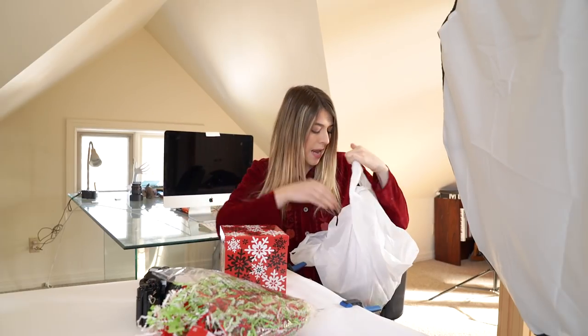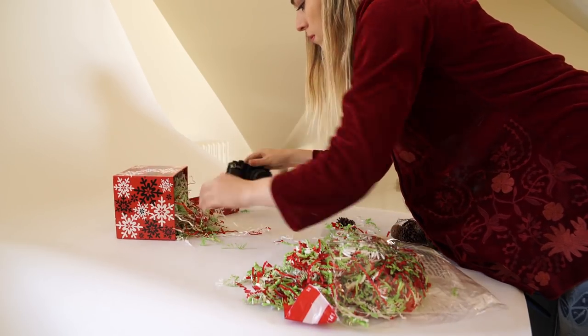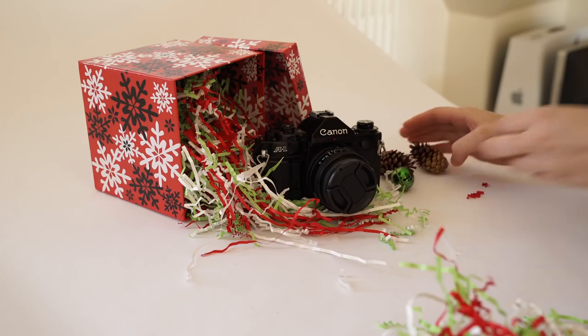So to make it more interesting, we're gonna put some props into the scene. When thinking about what props to use, think about what might complement the product, different themes, the time of year, and events coming up. Right now it's wintertime and we're heading into the holidays, so I thought some festive theme props would be perfect. I picked up a little gift box, some random confetti, and some cute little pine cones. My idea for the shot was to stage the product like it's coming out of the gift box — kind of implying that this could be a good gift for someone. So let's set it up.